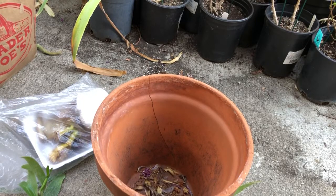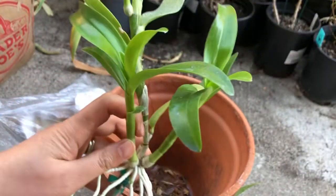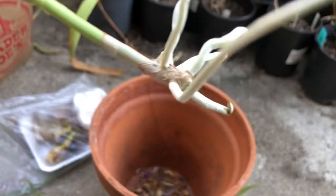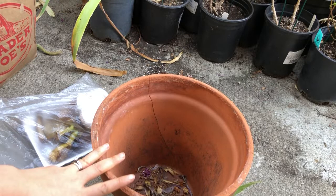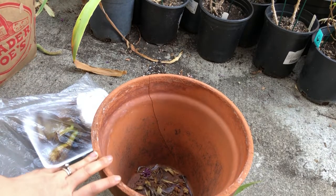Today I was given some cuttings of these wonderful, beautiful orchids and I'm going to propagate them. I have a clay pot here and I'm going to put soil into it.